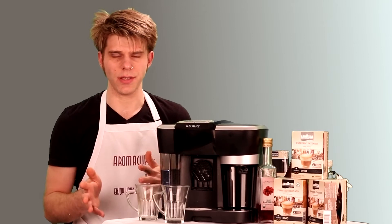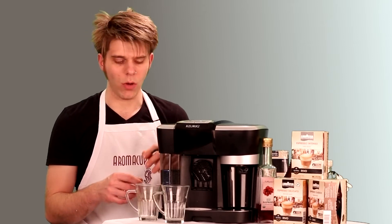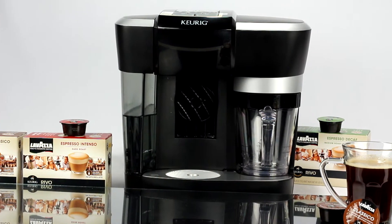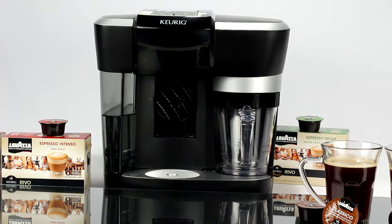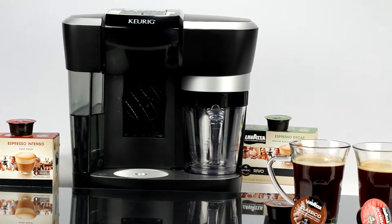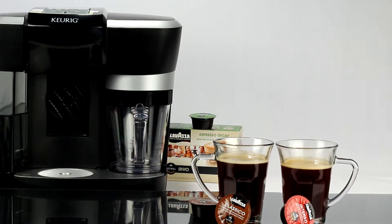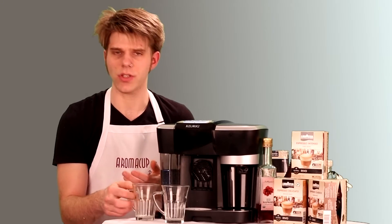Making an Americano is very simple using the Keurig Rivo. All we're going to need is a Rivo pack. I'm using an Intenso pack today that's going to give me a nice, bold, and very strong shot of espresso. And then you need a mug of some kind — probably not anything too big, but give yourself a little bit of room, because this is not going to be the very small shot of coffee we'd expect with a single shot of espresso.